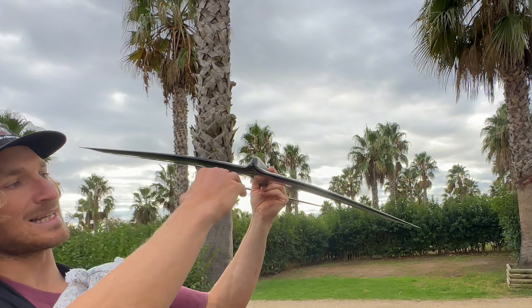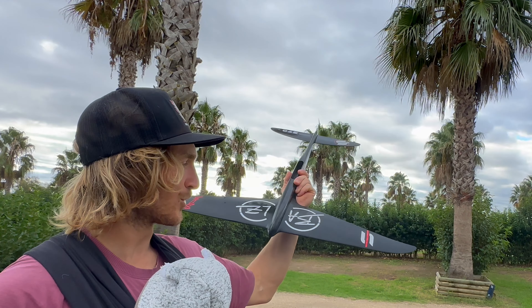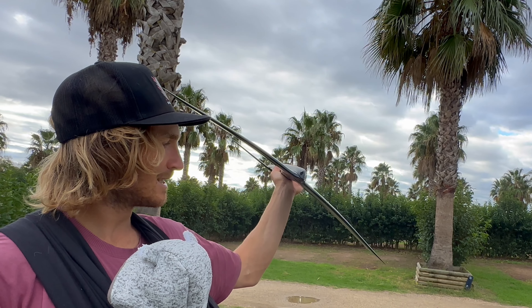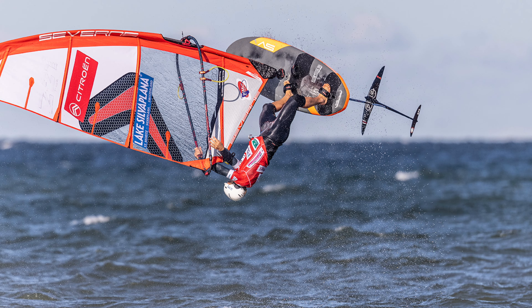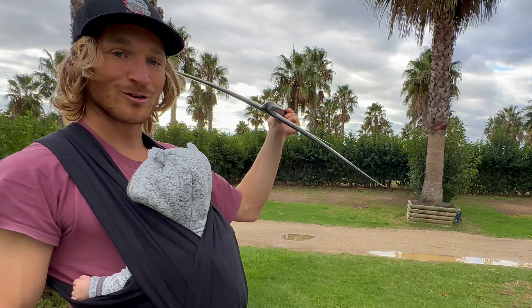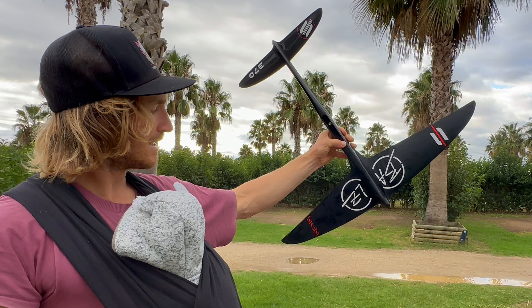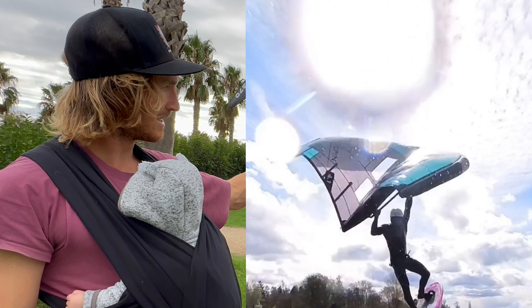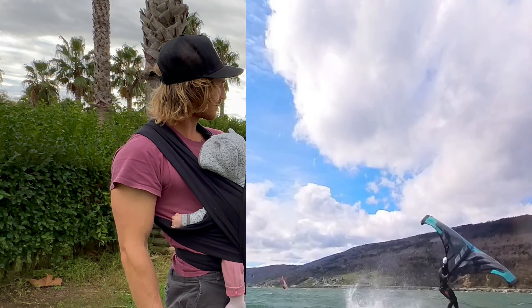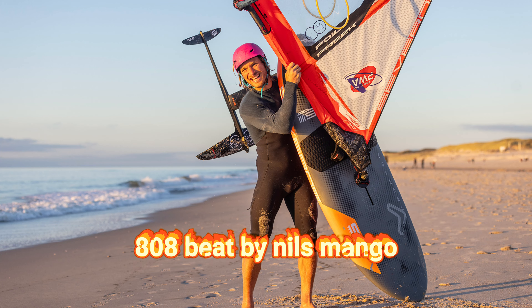As you can see, it's less dihedral, so we improved the glide on this front wing. You can use it for surf foiling, wind surf foiling, wing foiling, and also lately I use it a lot for power winging. Overall a really, really fun and easy front wing — definitely my favorite choice of riding these days.